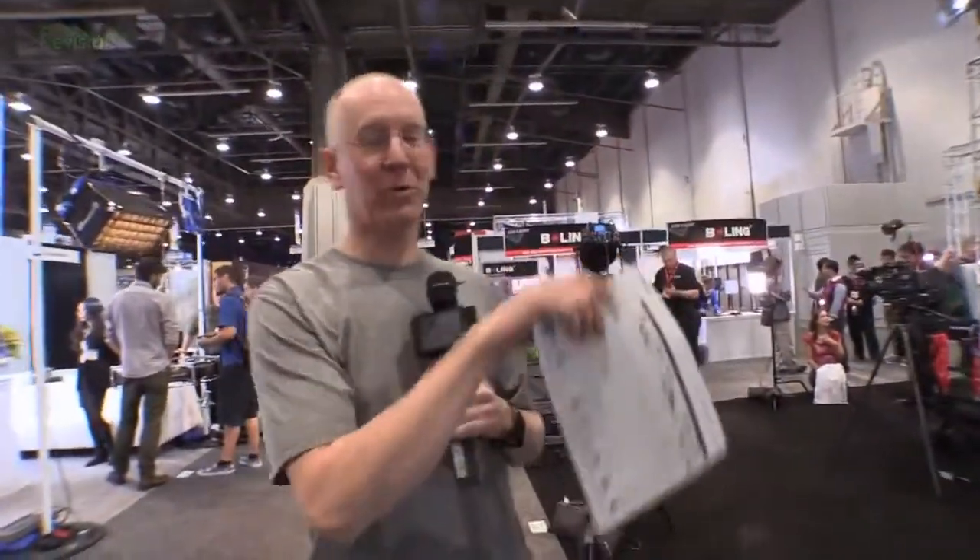These things are also really bright — so bright that Callie and I were standing in front of the little one and when Ken turned it on we were blinded by it. Seriously, it was brutally, brutally bright from that tiny little light.